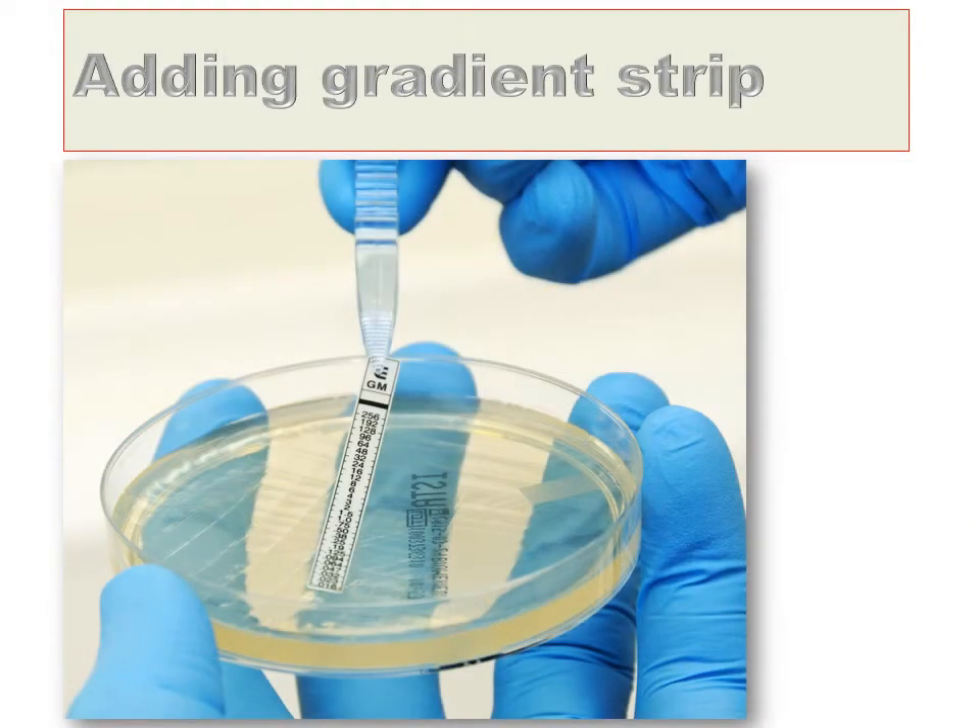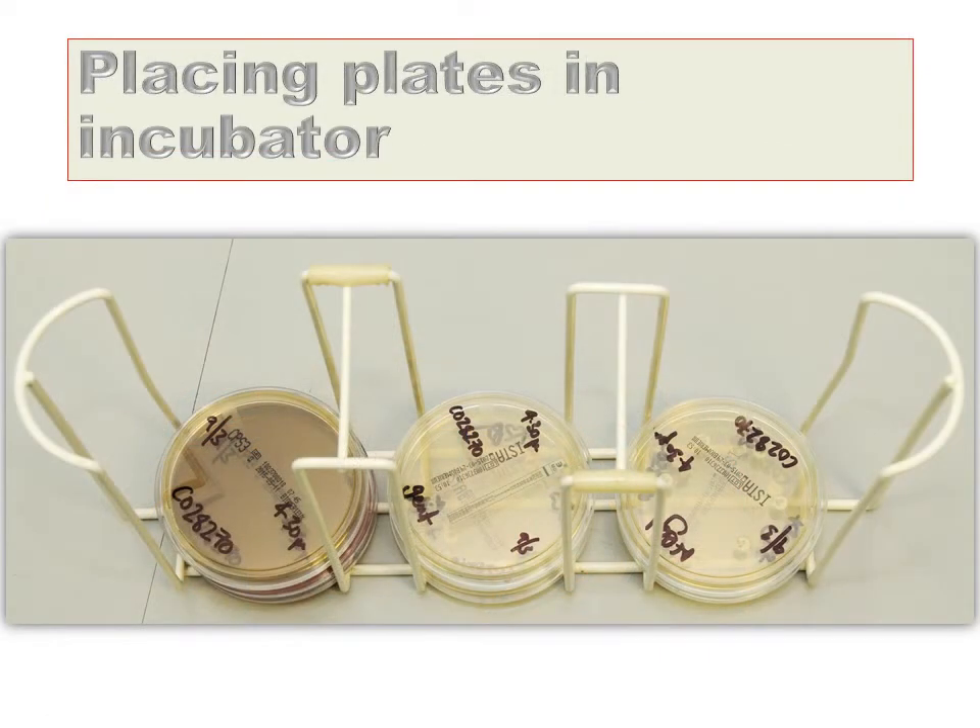To the remaining sensitivity plate, add a gentamicin gradient strip using the sterile forceps. Once the work is completed, the plates can be removed from the safety cabinet and placed within a plate carrier. The gentamicin and ESBL sensitivity plates should be put separate on top of each other to ensure rapid equilibration of temperature for these two plates. The carrier is then loaded into the incubator.